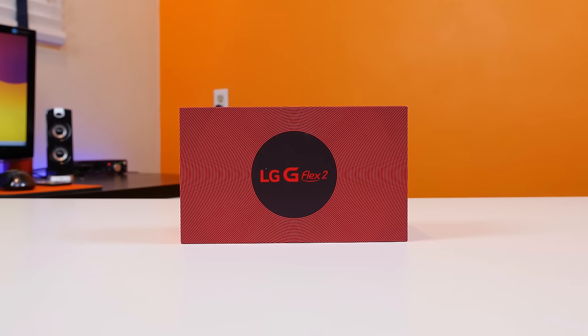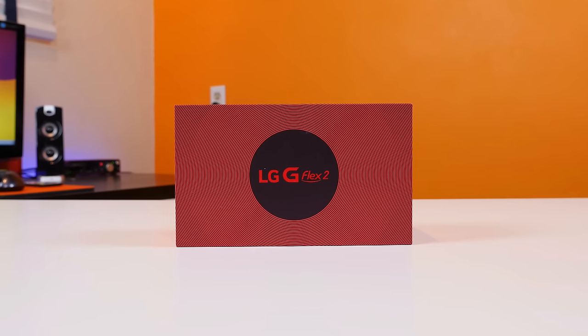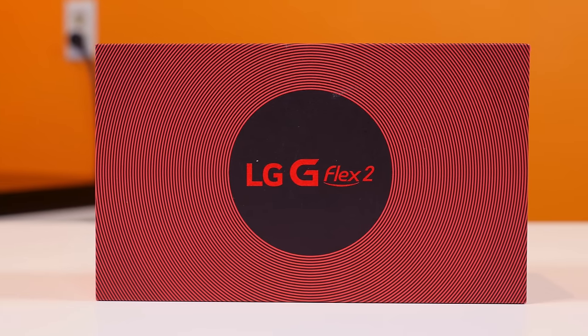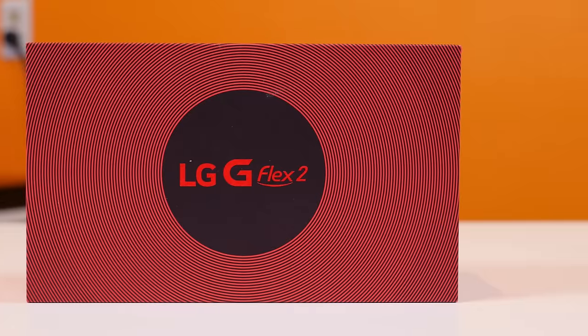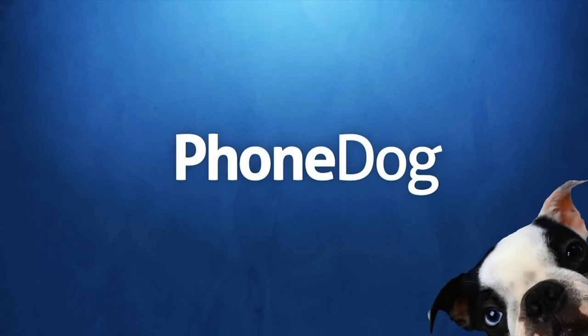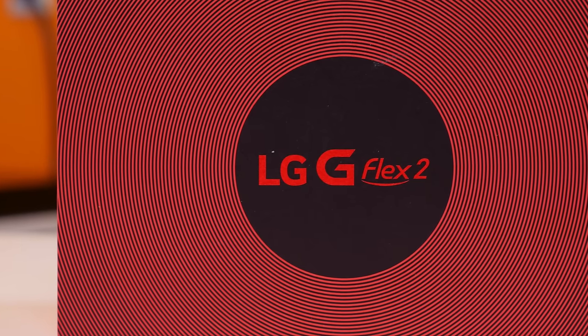The best smartphone at CES 2015 has finally arrived in my studio. It's the LG G Flex 2 and, similar to the LG G Flex, it too has a curved display. So let's go ahead and unbox this guy and see what's inside. BowHD here and this is the LG G Flex 2.